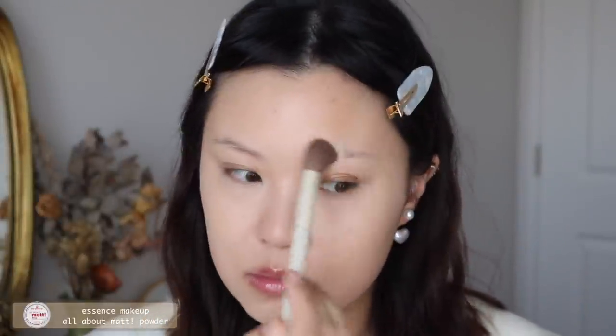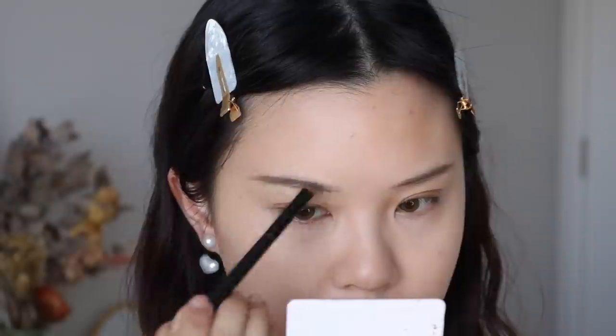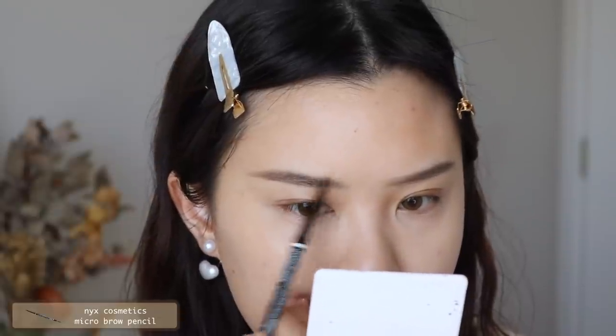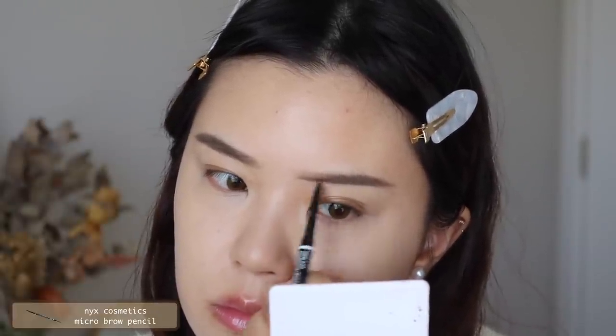Now for the brows — first I apply the Essence translucent pressed powder on my brow area so the product goes on better over a set base. Then I use a couple of eyebrow pencils: first the Winky Lux Triangle Brow Pencil to get the shape and base going, then an angle brush with brow powder to fill in the rest. Finally, I use a micro brow pencil to define my brows further. I usually add brow gel but since I have bangs, I skip that step — my brows are quite hidden so I'm less precise these days.